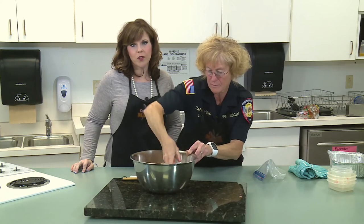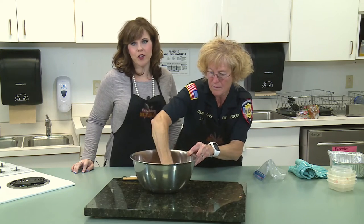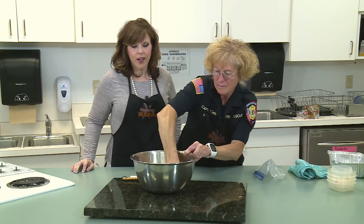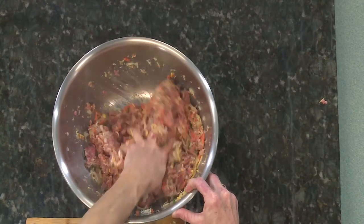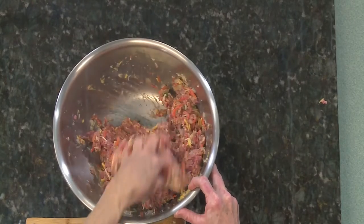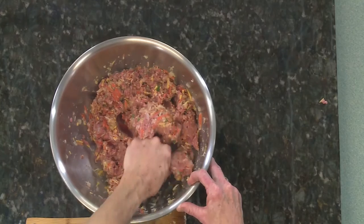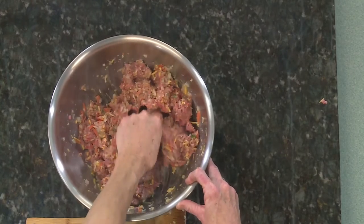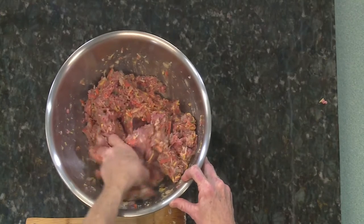Nora is one of the main cooks on A-Shift at station one on Vine Street, and the guys just absolutely rave about her cooking. You pretty much make three square meals almost every day sometimes, don't you? Sometimes. It's usually the weekends that we cook the most, but breakfast is a feast at our station. That's their favorite.